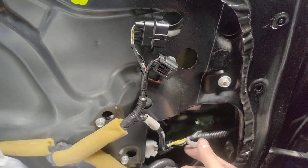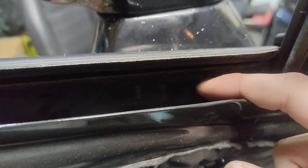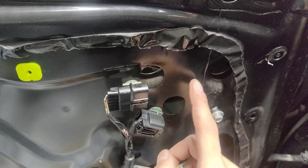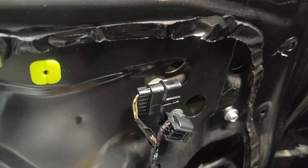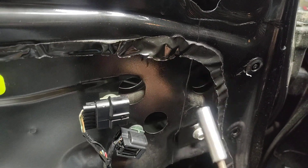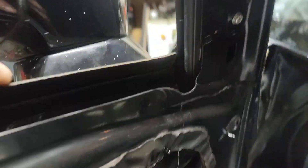There's going to be three 10-millimeter nuts holding on the mirror. Thankfully, they punched holes in the door skin so you don't have to go through there. All you're going to need is an extension and a 10-millimeter socket — you can go through these holes to each of them and undo your nuts, which I've already taken out.